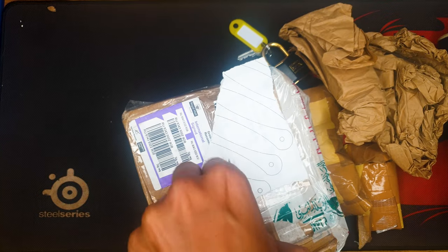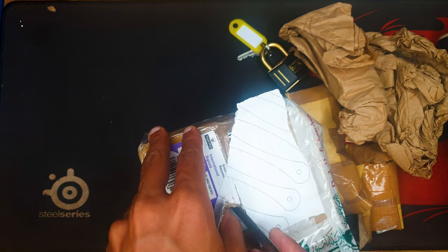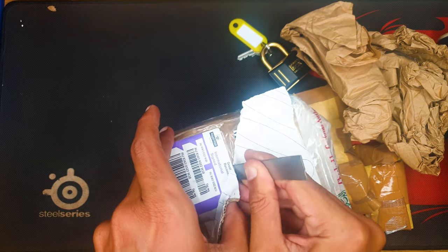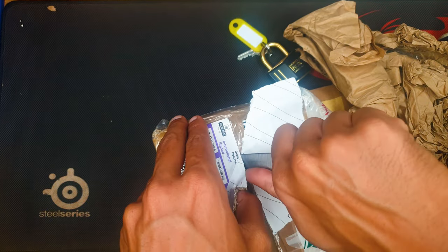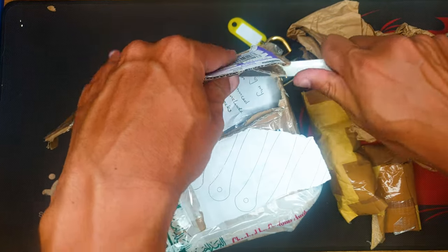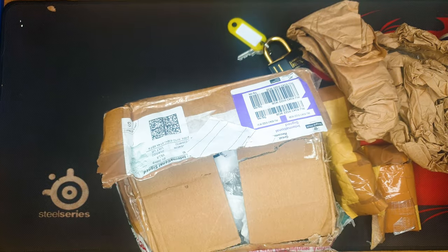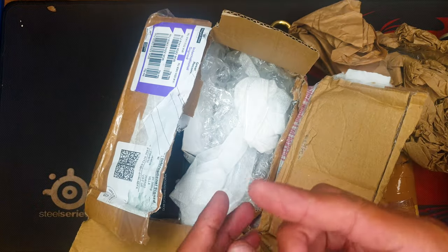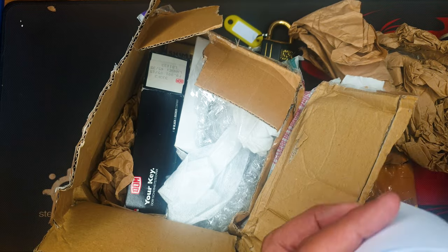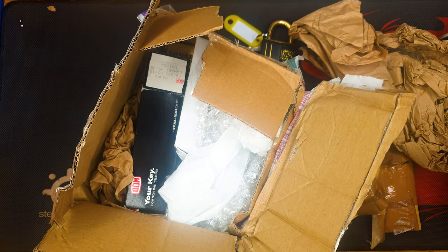I forgot to bring my knife again, so I'm trying to be very careful because of what's inside. Okay, this part has to do with the customs.